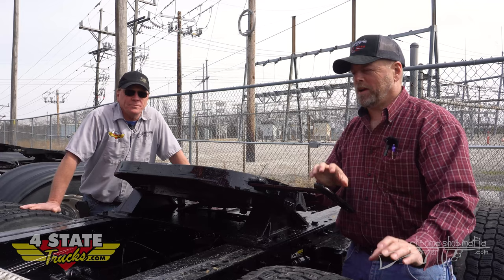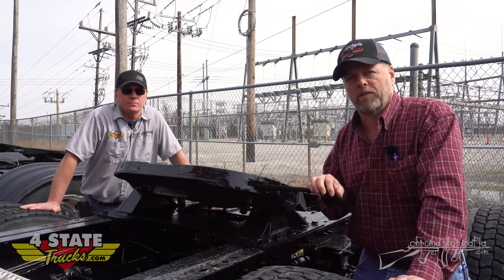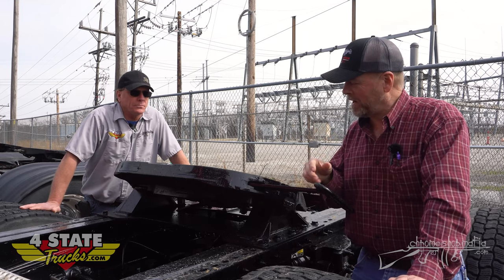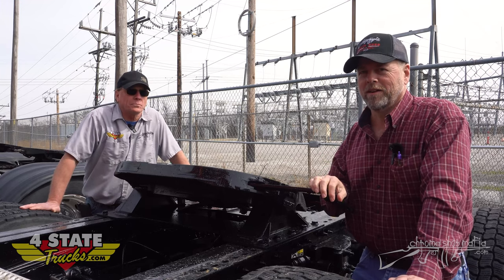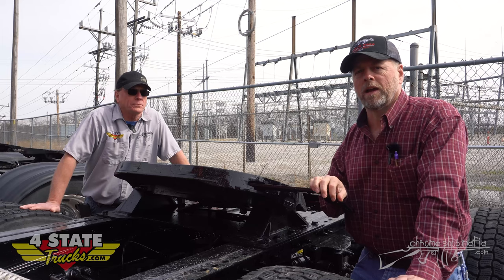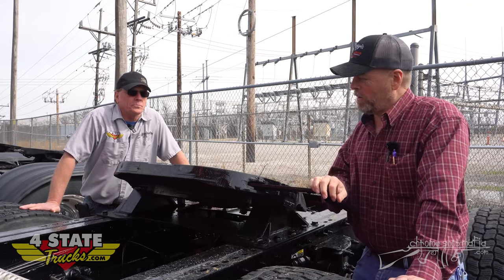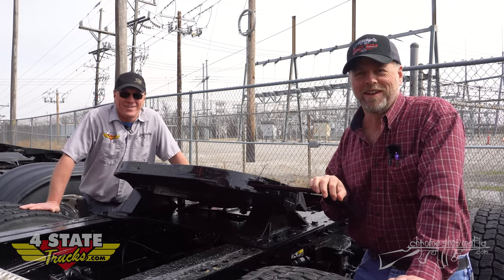Hopefully that'll help you identify whether you've got an old style Holland, new style Holland, Fontaine, or Jost fifth wheel on your truck, and when you go up to that parts counter you'll know what to ask for. If you liked what you've seen here today, go ahead and subscribe - we're going to be doing this every couple of weeks and bringing you more information. See you next time!